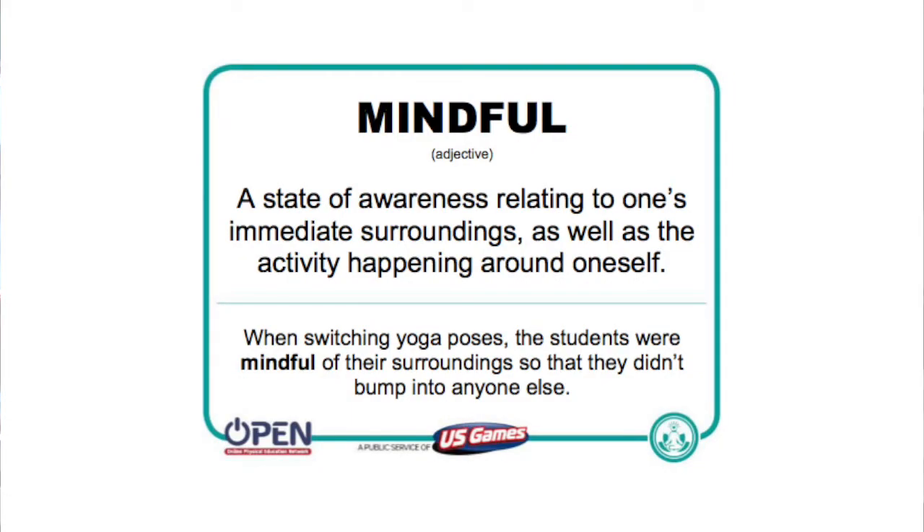Today we're going to start with mindfulness. Mindfulness is a state of awareness related to one's immediate surroundings as well as the activities happening around them. For example, when switching yoga poses, the students were mindful of their surroundings so that they did not bump into anyone else.